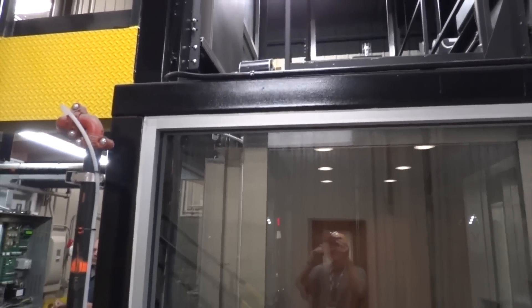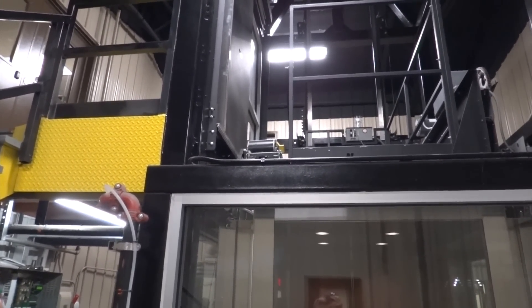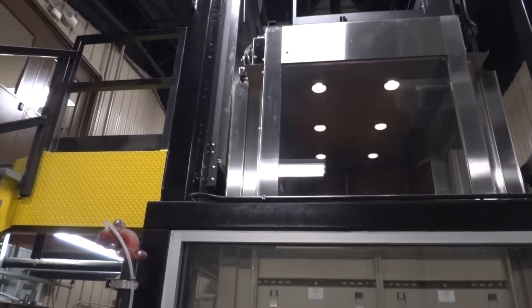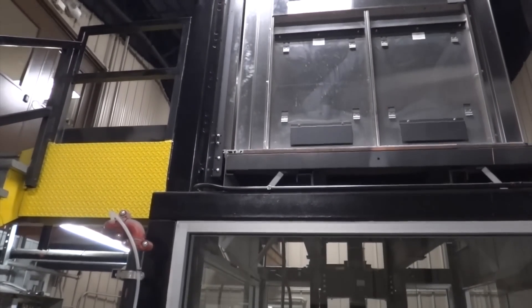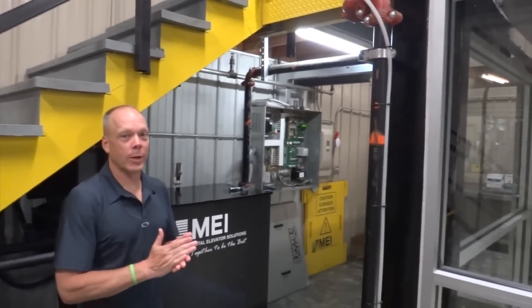Now let's watch that in real time. Send it up. This is with the Reflex turned on — four seconds without it. Now watch it turned on. Almost instant. Now bring the car back down and I'll show it over here.